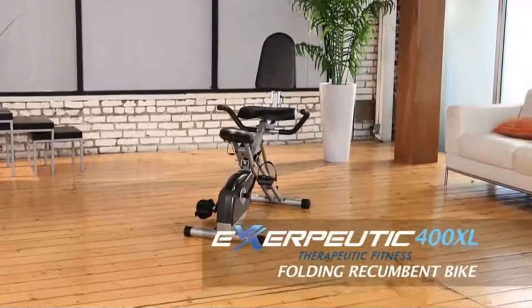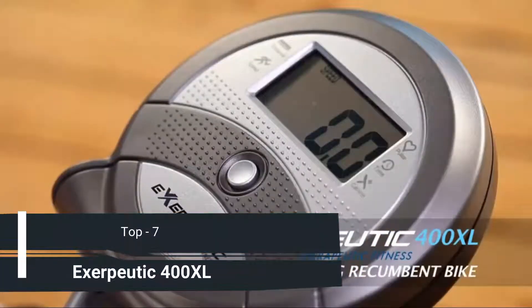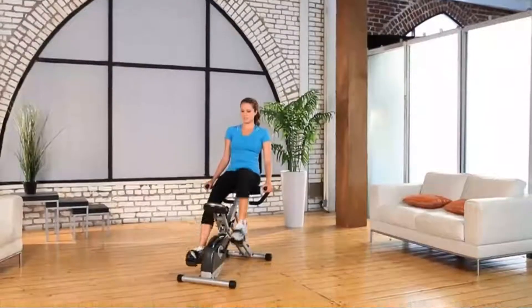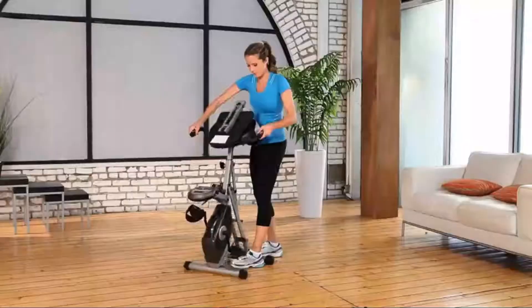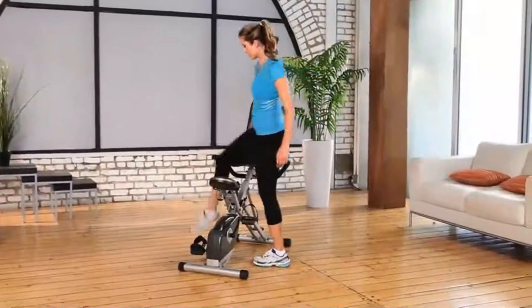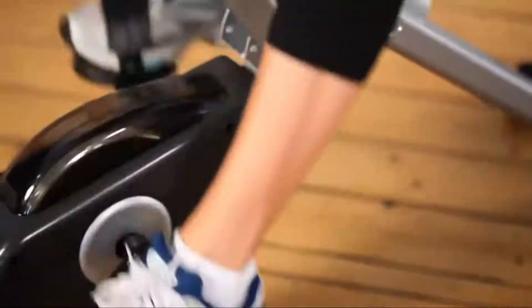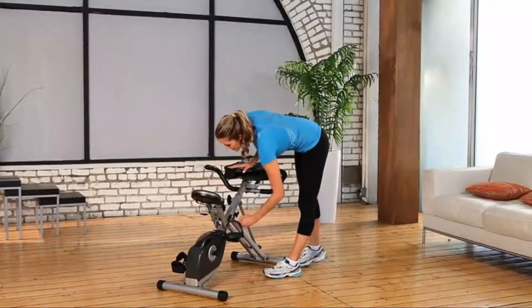Introducing the Exerpeutic 400XL Folding Recumbent Bike with LCD display and pulse monitor from Paradigm Health & Wellness. Getting in shape doesn't need a lot of space in your house. The Exerpeutic Space Saver Folding Recumbent Bike is your solution. It's designed as semi-recumbent, is very easy to get on and off, and it will fold to half the size when you want to store it.